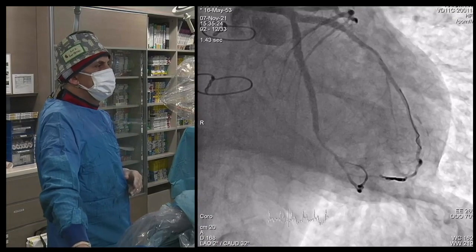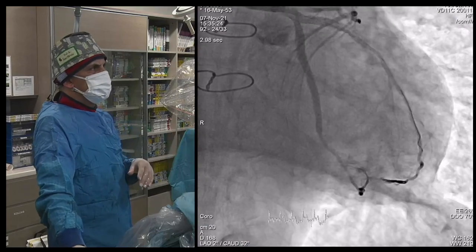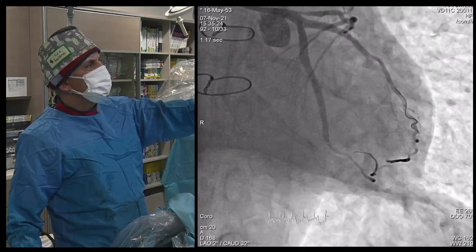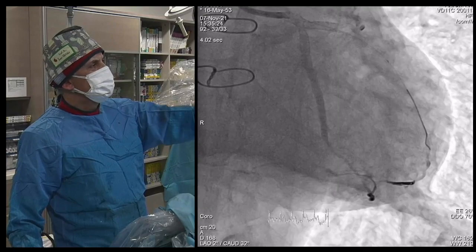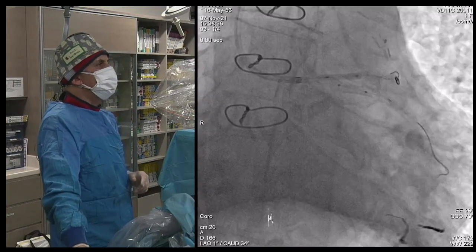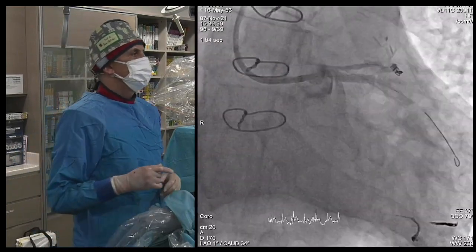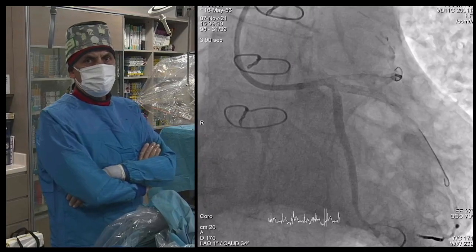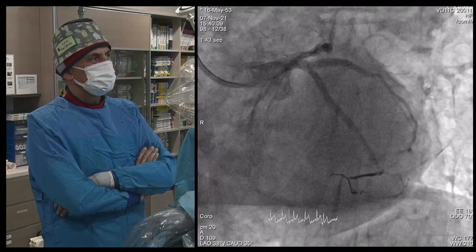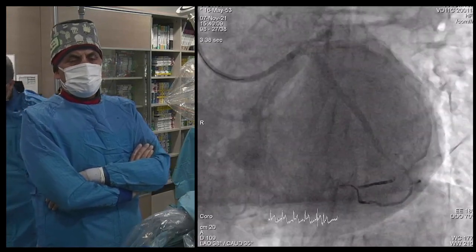We checked after several minutes and are very happy — it's almost completely occluded and will fully occlude. At the left main, we confirmed a plaque shift toward the LAD. The LAD is a good vessel with septals going to the RCA. We did kissing here to open the LAD ostium with a 2.5 balloon. Congratulations — really a very tough case. This is the final result. What is important is to cope with complications — that is the main principle of doing interventions. Thank you.